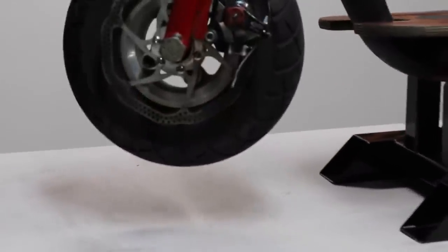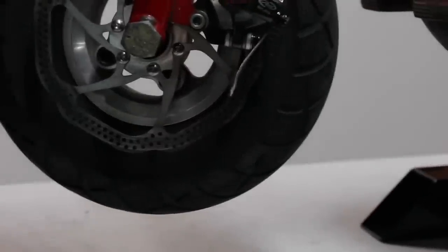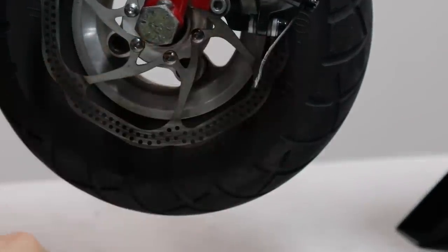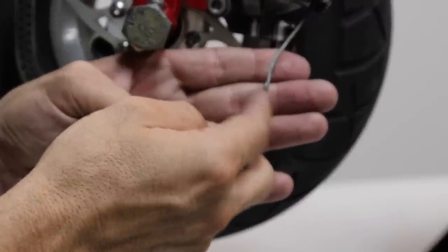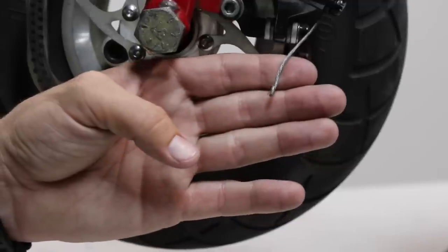This is the GSR40. You guys probably remember this specific go-ped from when we did the throttle cable issue. Now we have a brake cable issue. If you guys can look and see here, the brake cable is kind of frayed and falling apart — it's kind of sharp and it'll poke you. So we need to make sure that is well protected.